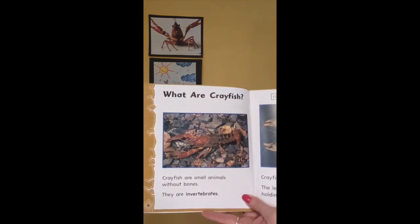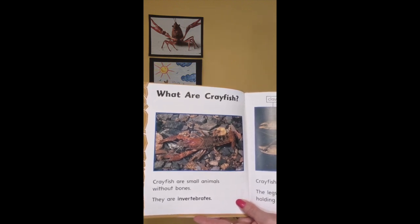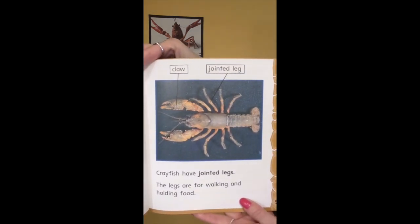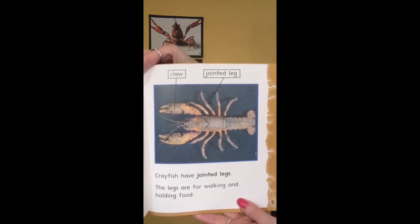What are crayfish? Crayfish are small animals without bones — they are invertebrates. Crayfish have jointed legs. The legs are for walking and holding food.